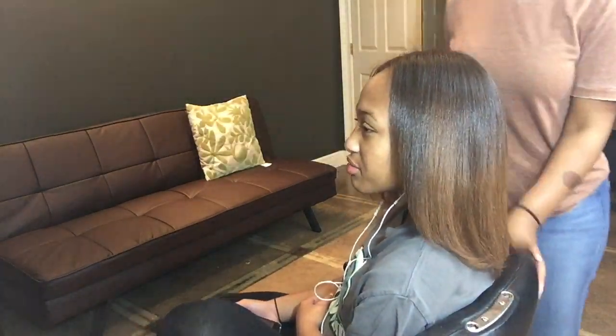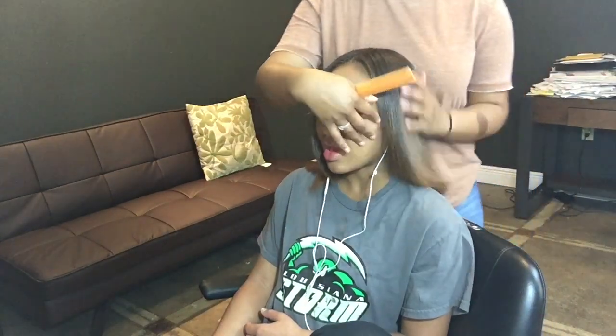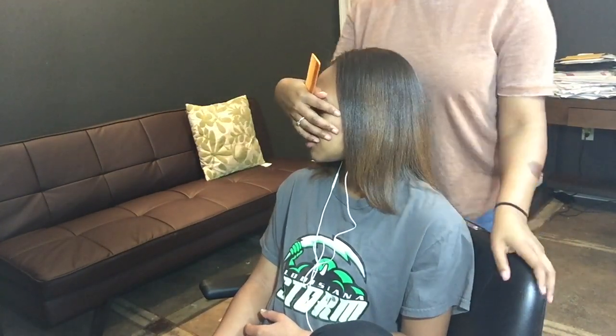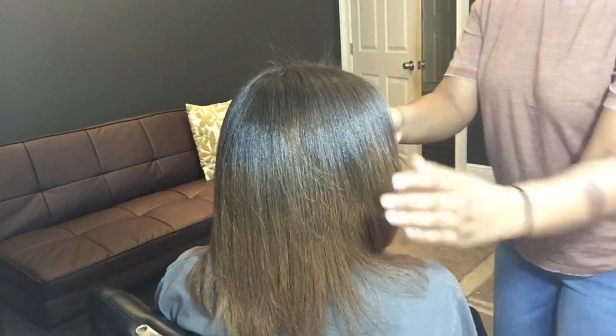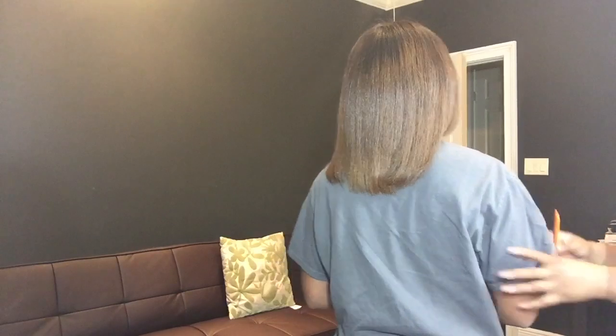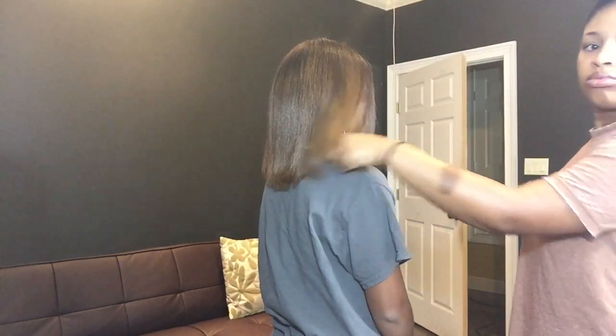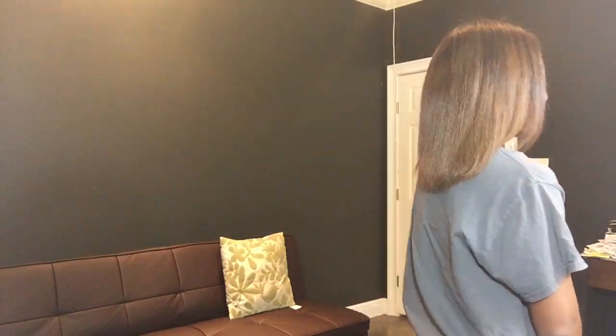Just about two months ago we cut her hair to just a little over shoulder length, and this just goes to show — take care of your hair and it will definitely grow. This is the finished product, she loved it, it came out great. We don't flat iron her hair too often, maybe once a month if that, because she's trying to grow her hair out.